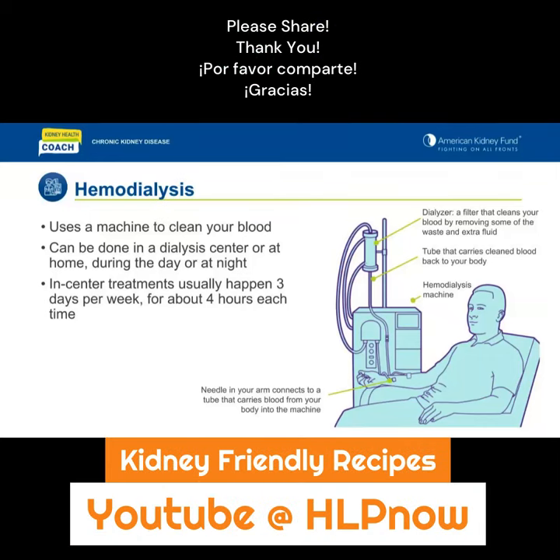Hemodialysis uses a machine to clean your blood. Blood travels from a needle placed usually in your arm — a special port is created for access — through a tube and into a machine that cleans it. Clean blood goes back into your body through another tube and needle.